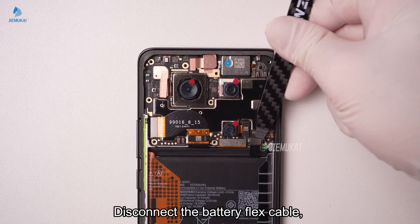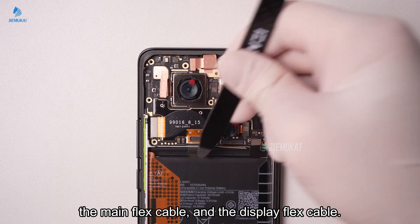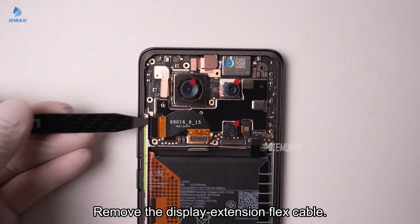Disconnect the battery flex cable, the main flex cable, and the display flex cable. Remove the display extension flex cable.